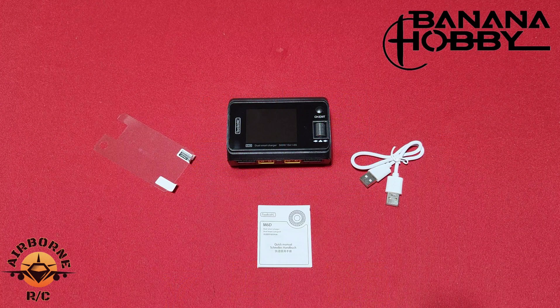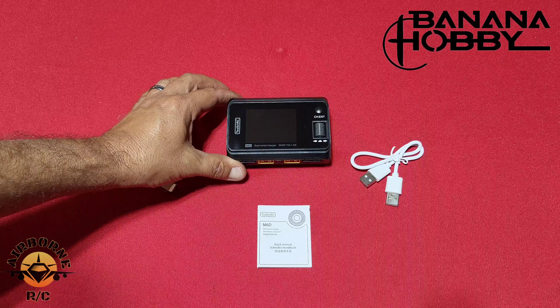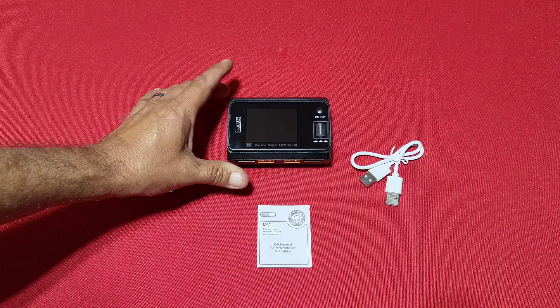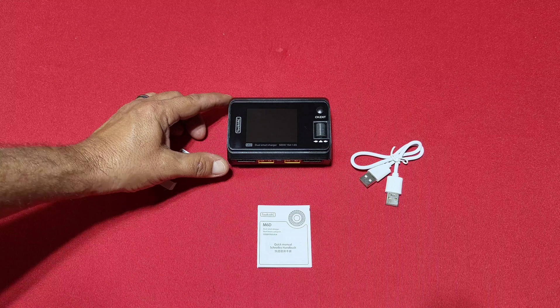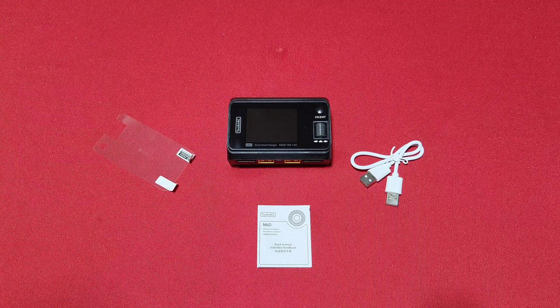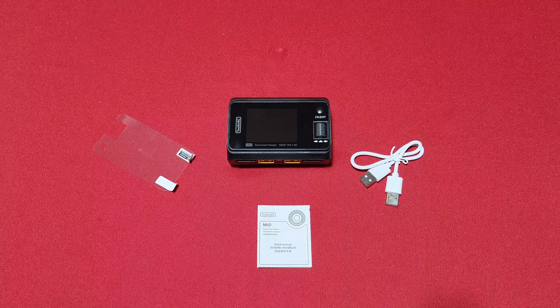That's going to be it for the Toolkit RC M6D DC charger. If you're interested in this charger, as usual the link is down in the description. Thanks for joining us at Noons Airborne RC — Noons out.